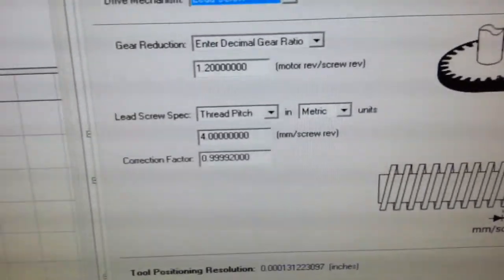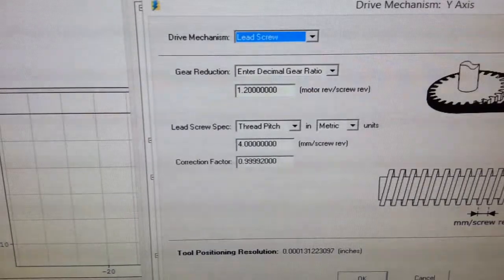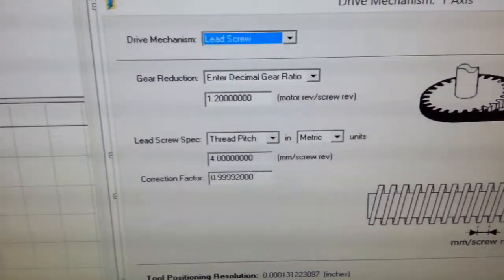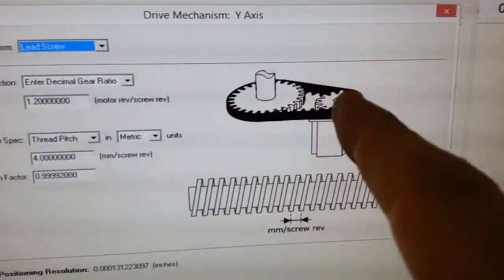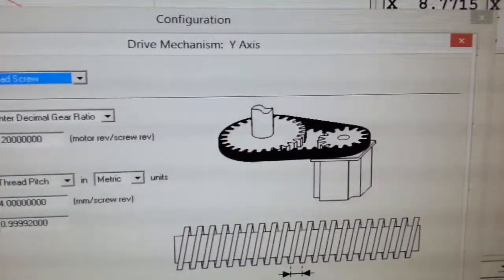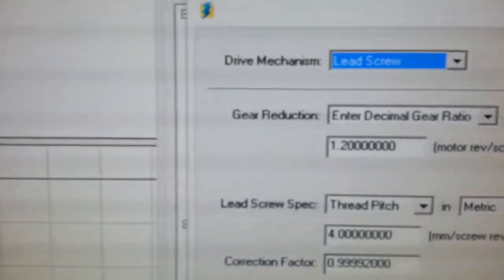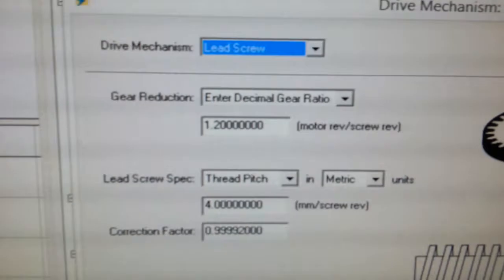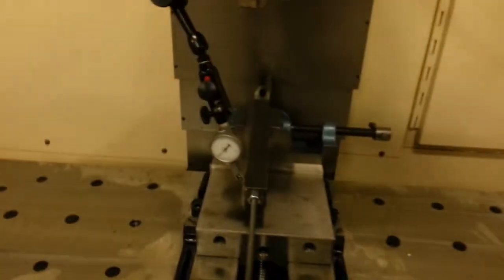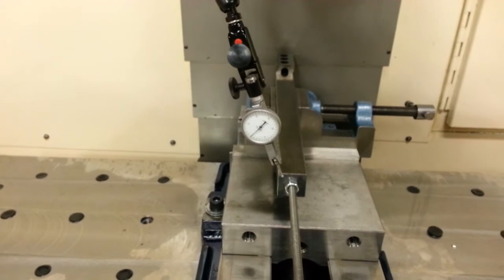I'm pretty confident that my C5 ground NSK ball screws are indeed 4mm per rev — I think the certificates that came with them actually had test charts. I think it was maybe 4 tenths per foot, something like that, and the actual measurements were better than that. So I'm pretty confident of the ball screw numbers. But for the drive ratio, I'm just using Gates timing belt and GT2 timing pulleys, which is pretty good, but I can't say for sure that the ratio is exactly 1.20 — that's what in theory it should be based on those diameters. That little fudge factor does correct it. I think it was off maybe a couple thousandths before I put that in, but it was pretty close.